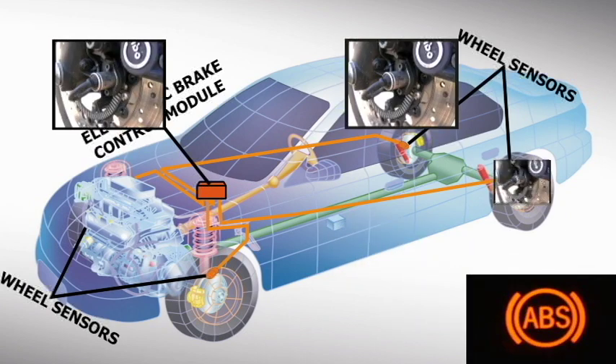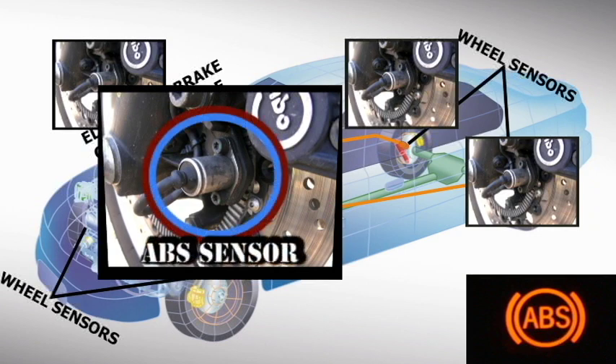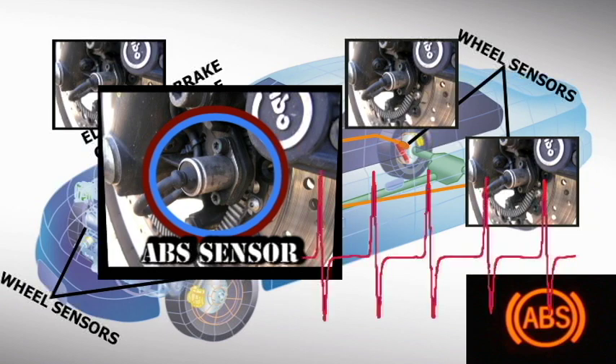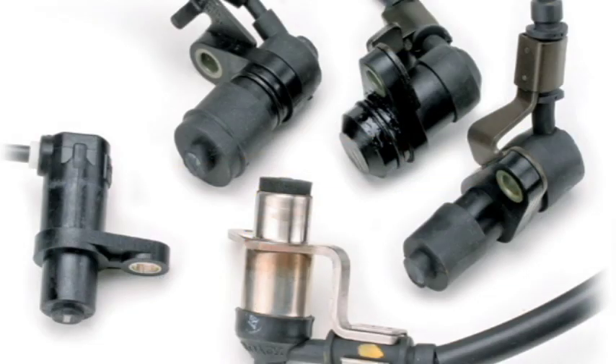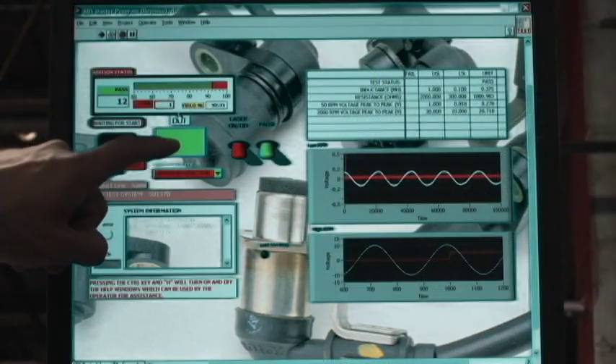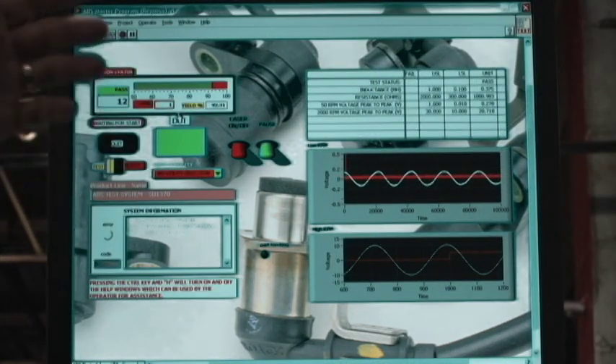In most systems, a sensor is located near each wheel hub that sends a signal to the vehicle's computer indicating wheel speed. It is critical to the operation of the system that this signal be extremely accurate in all speed ranges. For this reason, Wells has conceived, built, and utilizes a variable speed testing station for every ABS wheel speed sensor we manufacture.